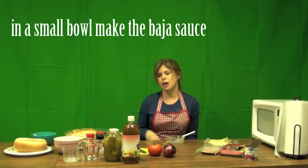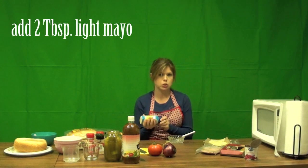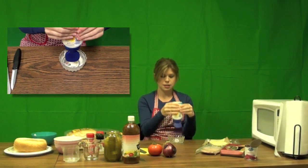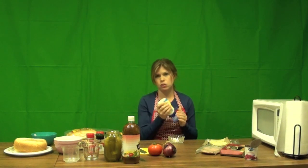The first thing we're going to do is make my Baja sauce. I'm going to start with light mayo — about two tablespoons. You can measure this out if you'd like, but I'm just going to estimate here. I'll do one nice squirt of mayo, then another squirt — that's about two tablespoons.